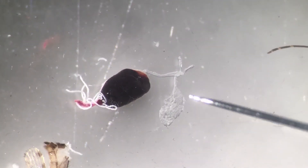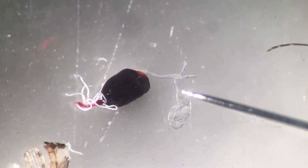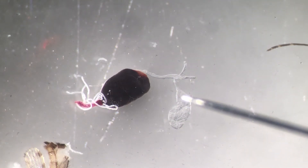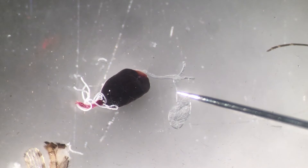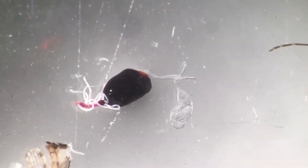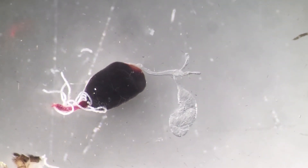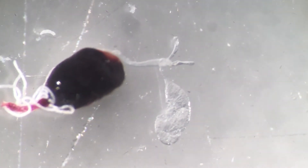Here is the mosquito midgut. We have the blood that has been digested, and this structure here is called the crop. The crop is a storage compartment where the sugar meal - anything that is sugar-based - is stored. Let's get a closer look at those nice peristaltic movements.